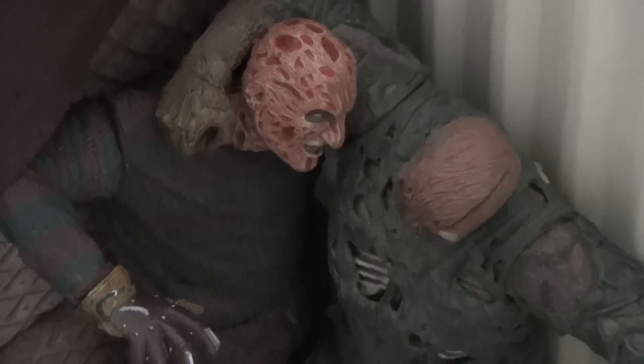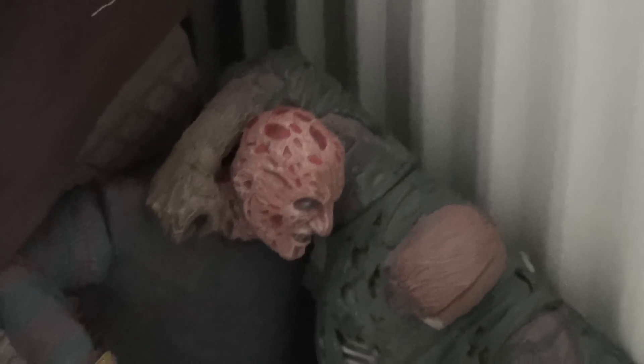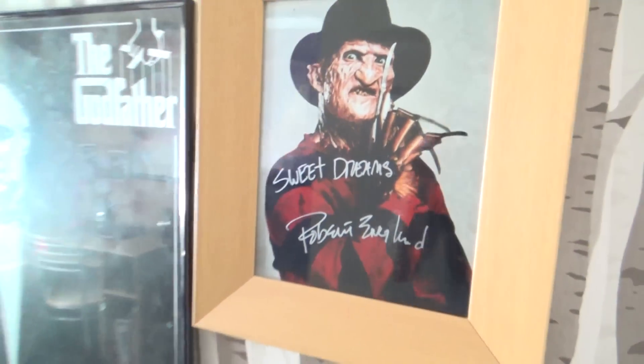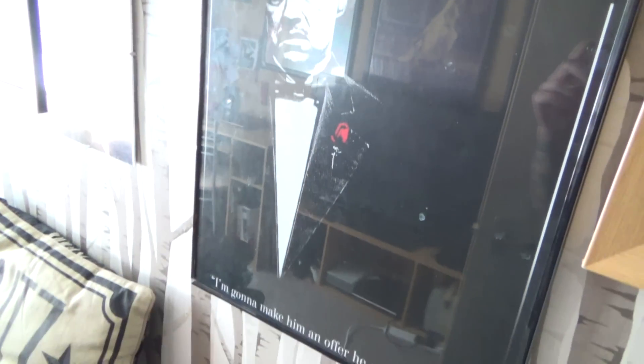Down here we've got Freddie and Jason giving each other a hug — two door guards which scares my daughter every time she walks past, so I'm going to have to move those. Just here we've got some random posters. We've got a Robert Englund autograph there and the Godfather framed poster there, which needs a clean.